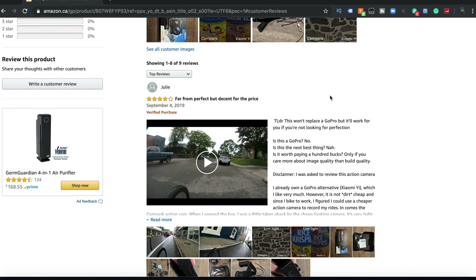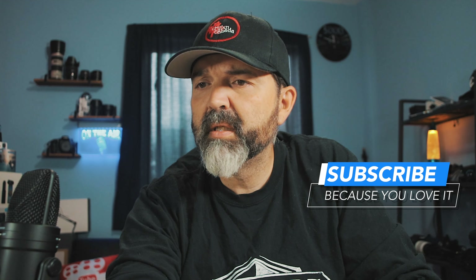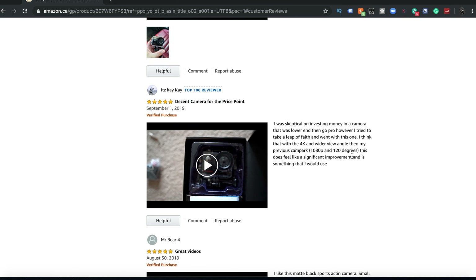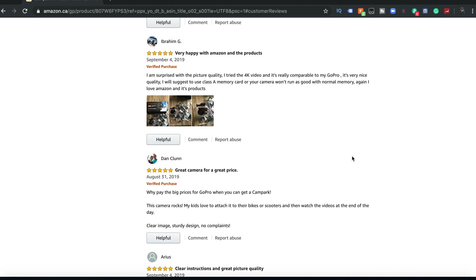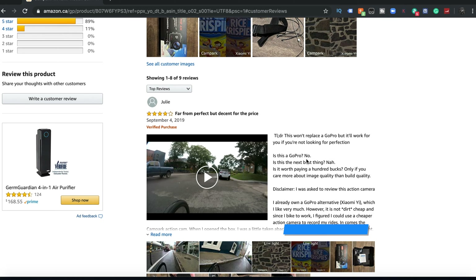One review says 'far from perfect, but decent for the price.' You've got to realize this camera costs $129. If you're going to put this up against a $500 or $600 GoPro, of course it's not going to be quite as good. Other reviews say: great camcorder with awesome features, better than expected; decent camera for the price; great videos; great camera for a great price; great picture quality. Everything here was five stars except for the first one, which is a four.